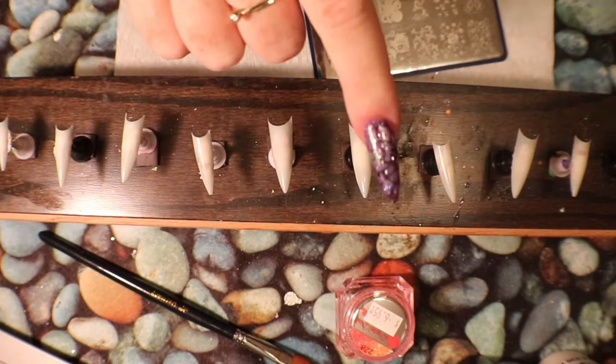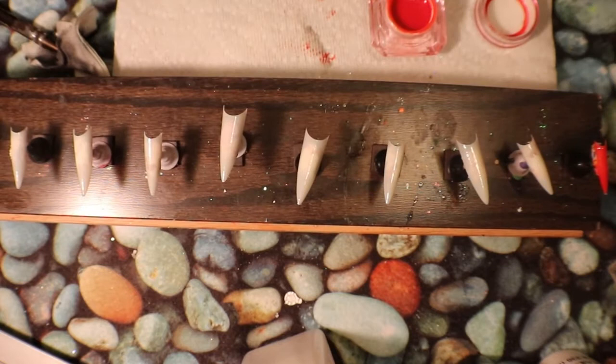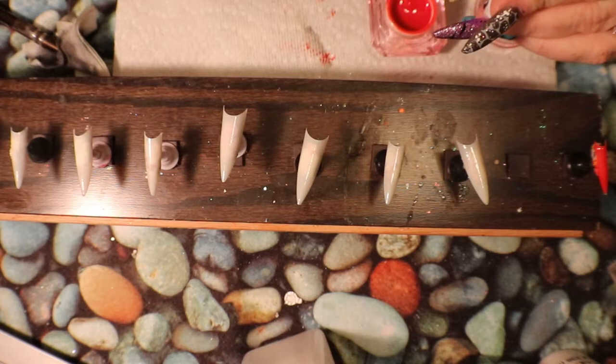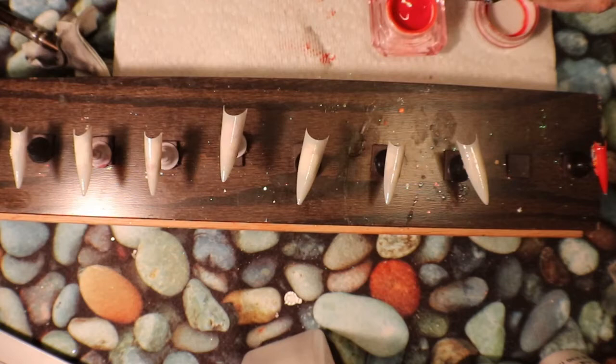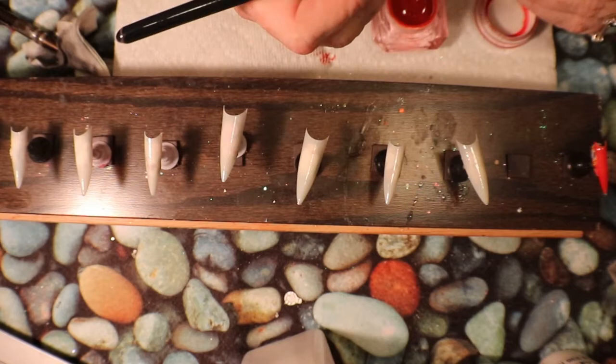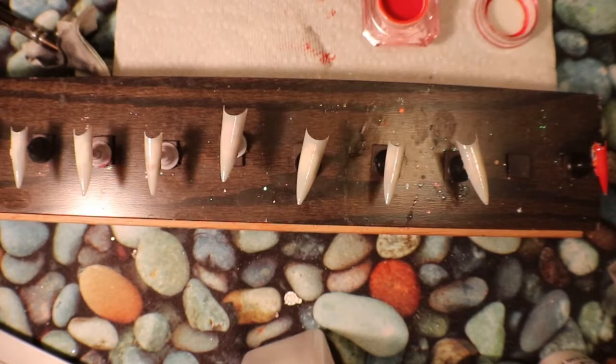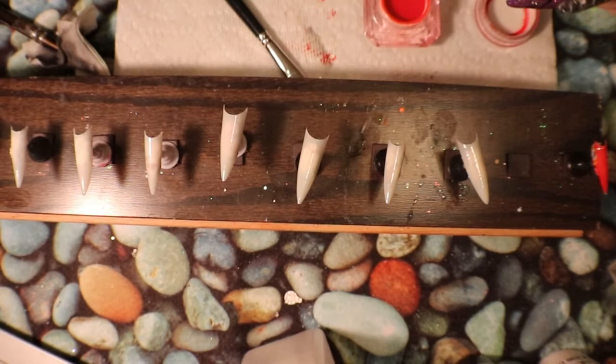I'm going to add my bonder — I have my tips on already. Now I'm starting to put my color on using a big brush. I don't like using too many small brushes on something like this because it's hard to get this color on perfectly. I want something that's really going to spread it, so I'm going to put this chameleon color on and then cure it. A big brush is a little bit easier.